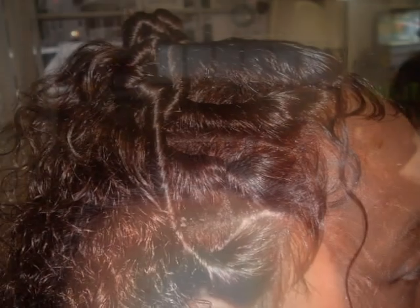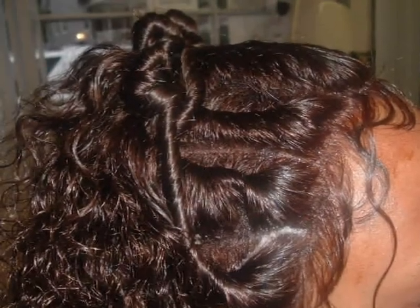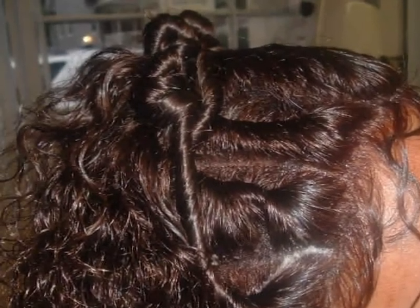Hair looks as if it's grown from the scalp. Hair was styled into flat twists and baby hair was made along the hairline. The wig was roller set and cut into layers.